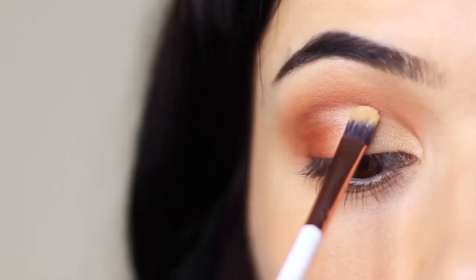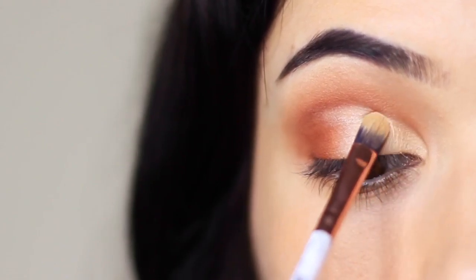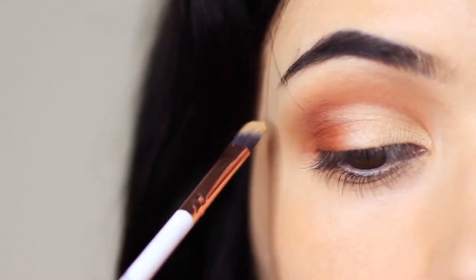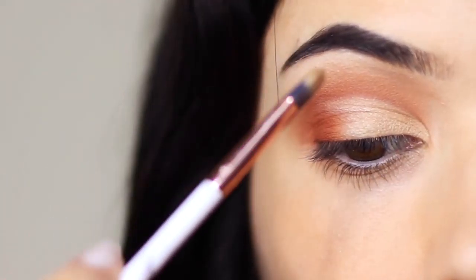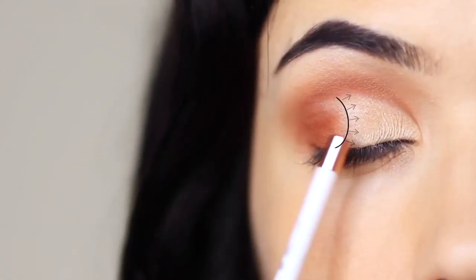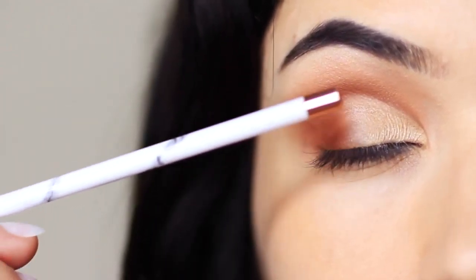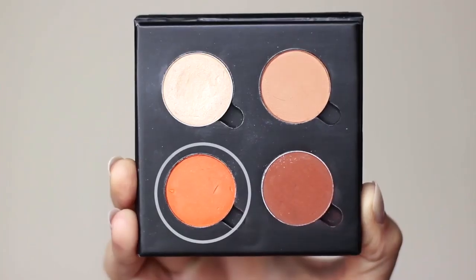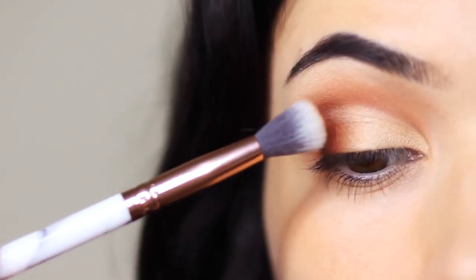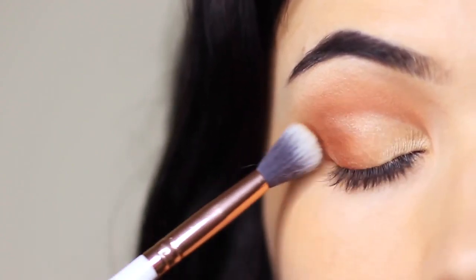Then go in with your highlighter shade and apply that over the top of the concealer — the highlighter is just going to go on so much brighter. Apply a very small amount underneath the brow bone as well. Now we have a contrast between a light and a dark, and we need to blend the two together to get rid of the harsh line. Take your fade shade using your clean blending brush and tap it in between the two. A very small amount goes a long way, but it creates a beautiful soft fade.